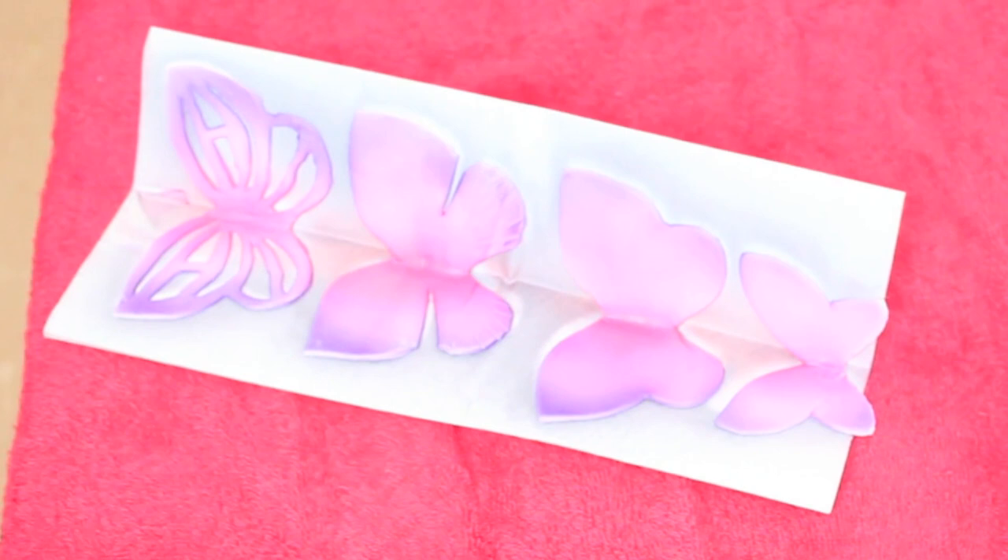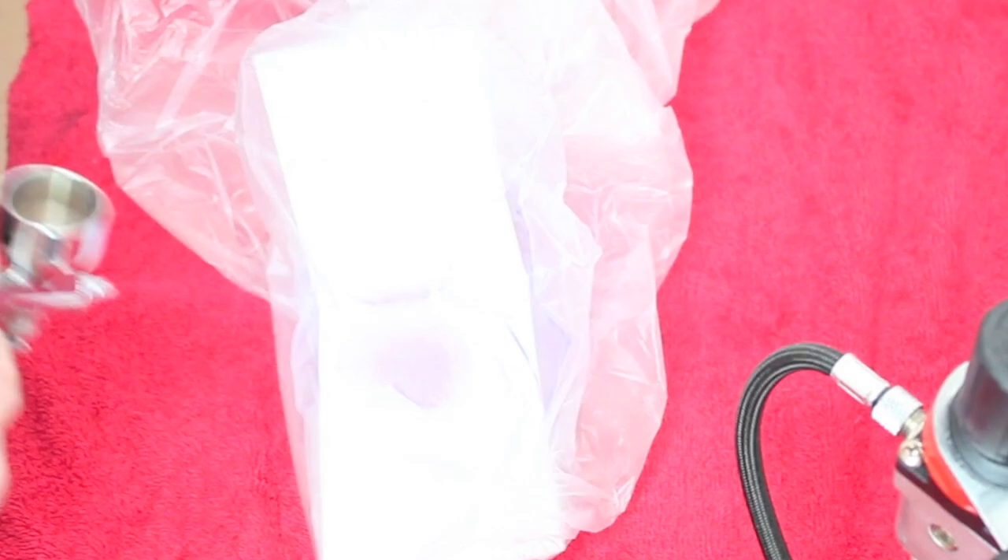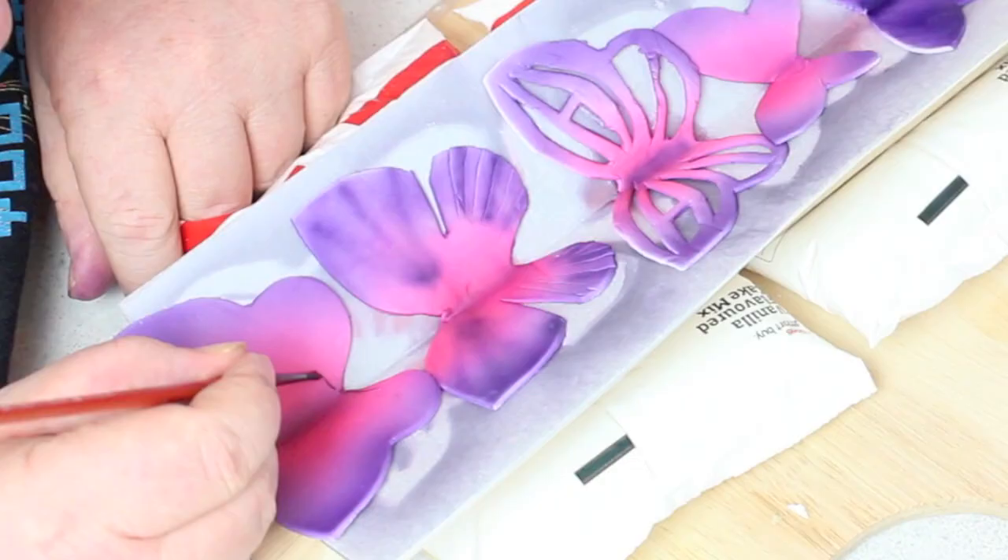petal dust, or a paintbrush — it's up to you. I gave them a base coat with the airbrush and then went over it with a thin brush and some black food dye. That's a mixture of one part gel and two parts liquid. I find that's the best consistency for painting.